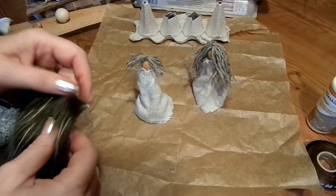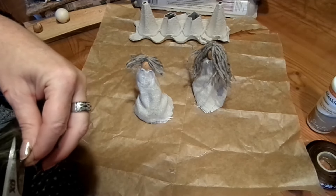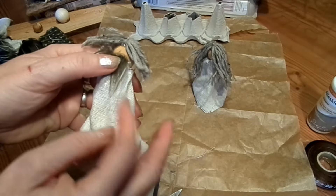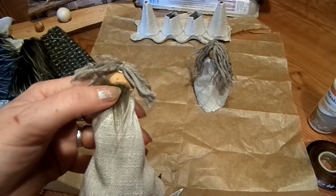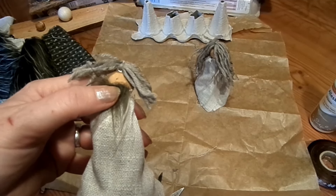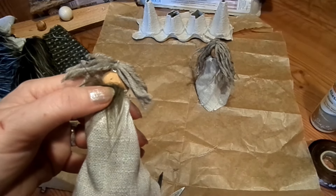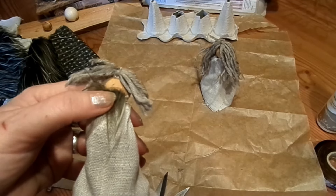Beim Josef kommt noch ein Bart dran – vom Plüschtier so ein bisschen was genommen, oder wenn du öfters bastelst, hast du vielleicht noch Fellreste. Oder von der Fleece-Decke einfach den Bart abschneiden und hinzukleben. Du kannst noch Augen drauf machen – ich mache das am liebsten mit dem Permanent Marker in Braun, Schwarz ist mir zu heftig. Wenn du Lidschatten oder Rouge hast, kannst du noch kleine Bäckchen hintupfen. Für ausgefallene Gesichter habe ich auch ein extra Video gemacht.